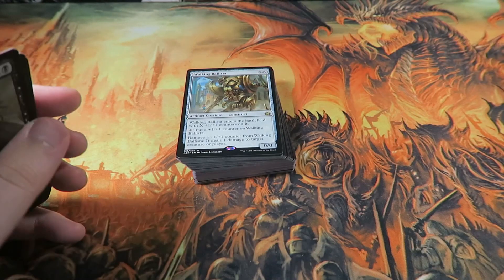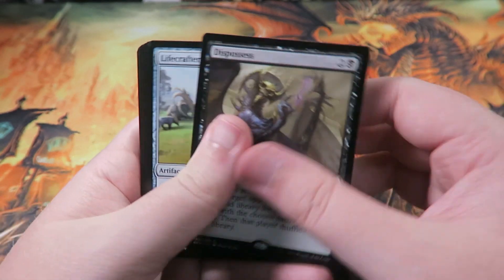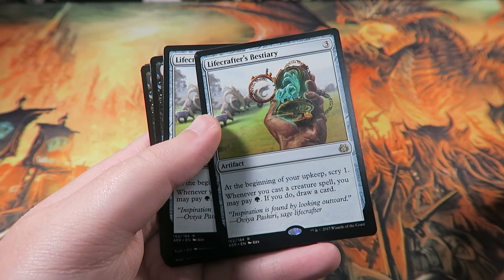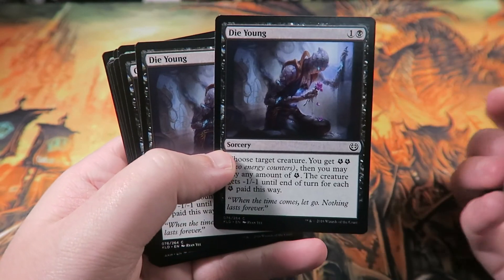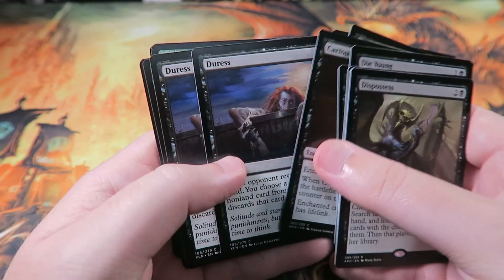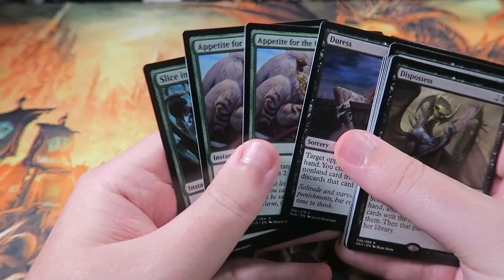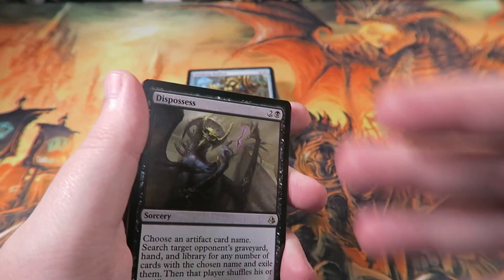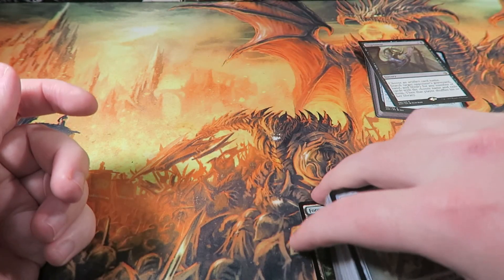For the sideboard, we've got Dispossesseds for God-Pharaoh's Gift matchups. These are good against control decks, just to generate value and try to outdraw them. We have some creature removal if that's necessary. Duress is very good against control to strip out their spells. And then we have some artifact removal for vehicles and whatnot. It's well-rounded, it's decent — not perfect, but it's there.